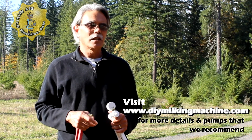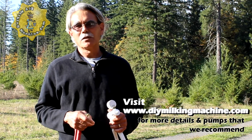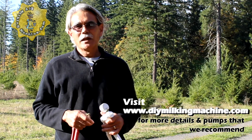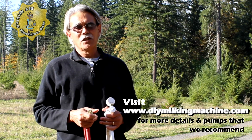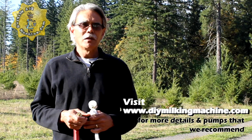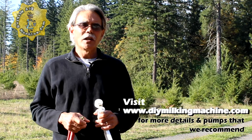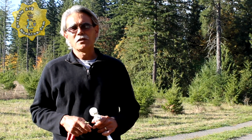They're pretty readily available — a lot of times you can get them through Amazon.com, or you may be able to pick some up at an automotive store in your area. We hope you find this video useful. If you have more questions, please visit our website DIYmilkingmachine.com and we'll be happy to answer any questions you may have.